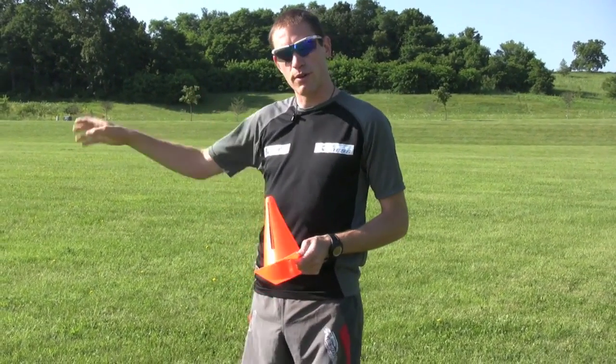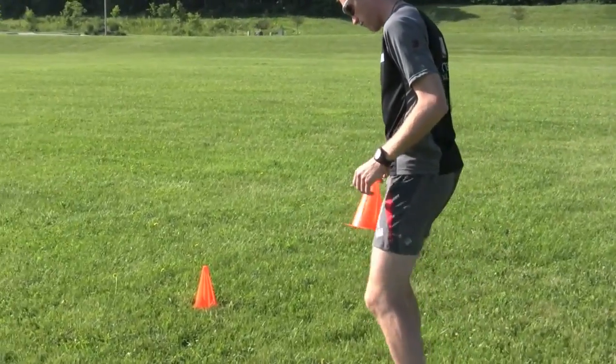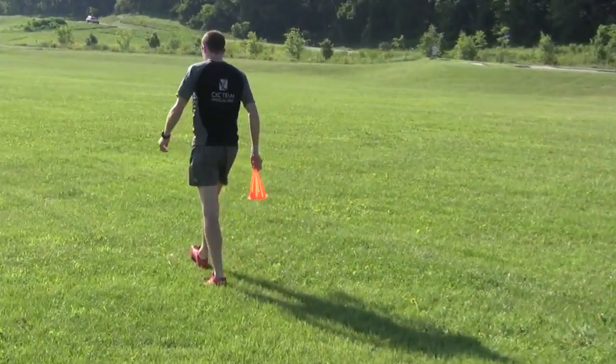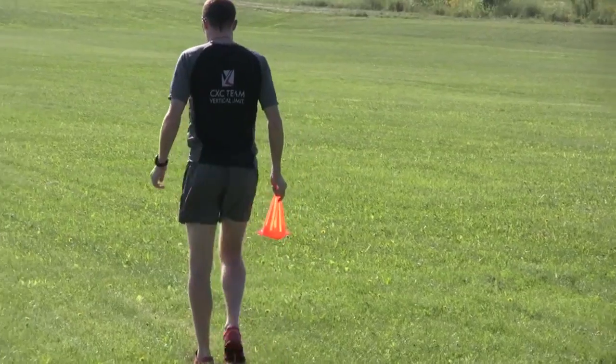At the end you'll be running 200 meters in 40 seconds. Remember, the jog back to the starting line is really the only recovery that you have, so make sure not to take too much time. Try not to walk back — keep the workout moving from start to finish.